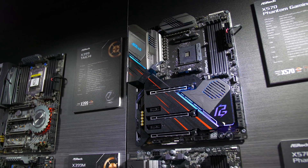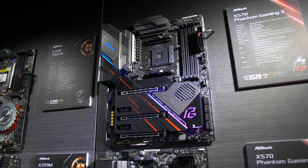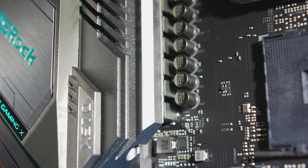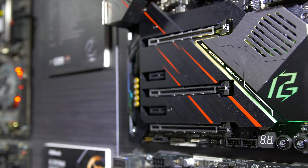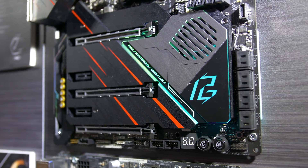The X570 Phantom Gaming X is also a top-end board that has the same VRM design as the X570 Taichi, and in fact has a nearly identical feature set aside from a few visual differences. The one main addition to the Phantom Gaming X is ASRock's 2.5 gigabit wired networking, so I guess that makes it a higher end board than the Taichi. It will be interesting to see how they're priced.